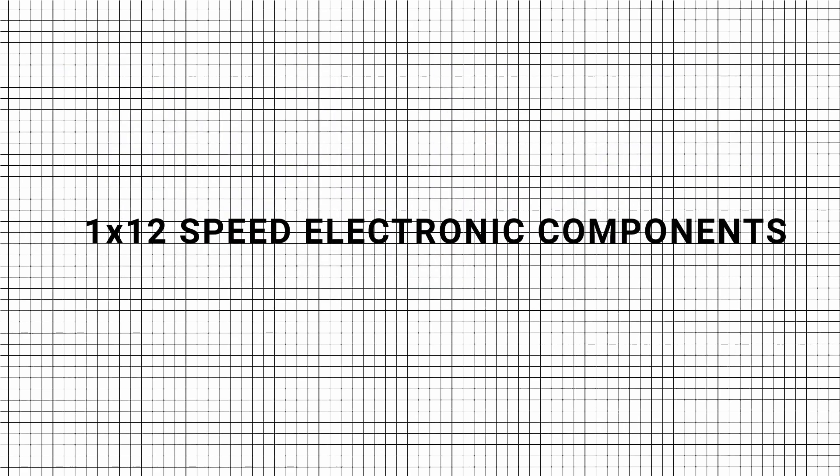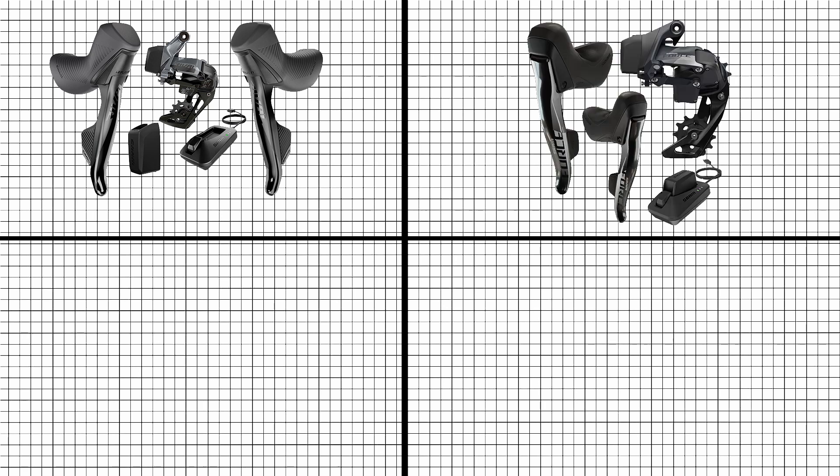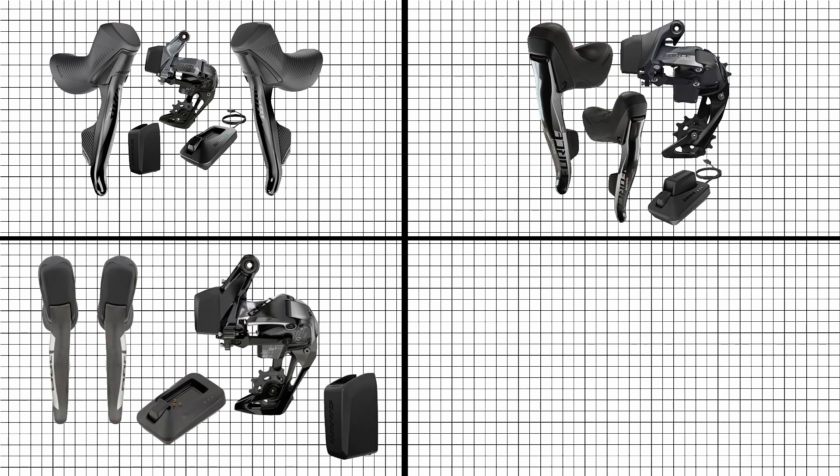For 1x12-speed electronic components, Rival, Force eTap AXS, and Red XPLR eTap AXS are all interchangeable.